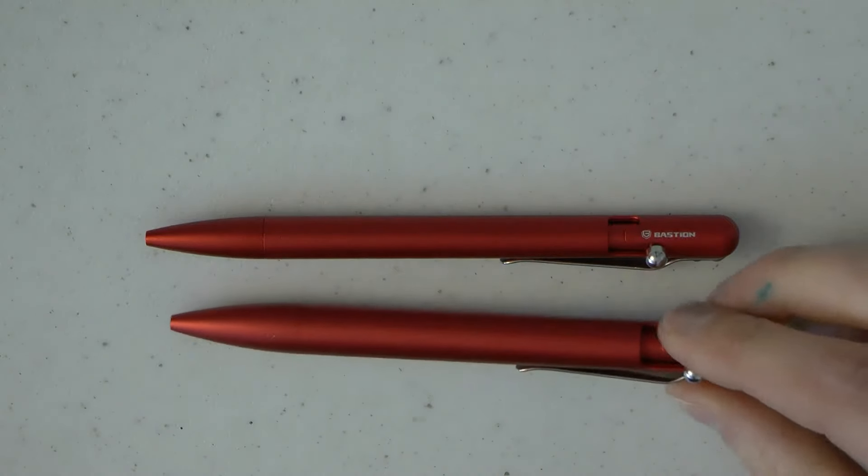A very kind thank you to Bastion for sending me this. Let's discuss some likes and dislikes. As to likes: it's a ballpoint, but it's a very pleasant one. I love the finish — the aluminum in this finish has a bit of a tactile sensation to it, I like it a lot. I like the mechanism, it's smooth, it works very well. It's kind of neat and it's a pleasant pen. I like writing with it.